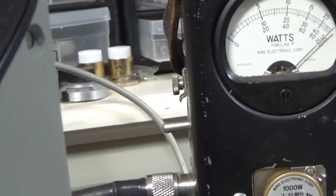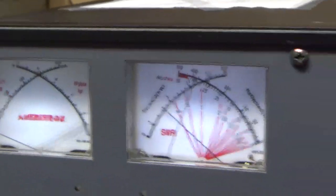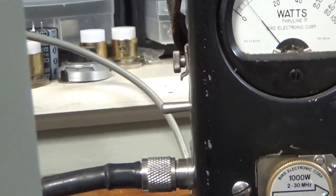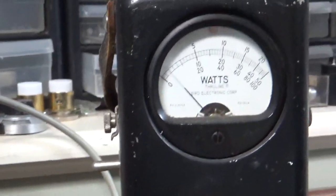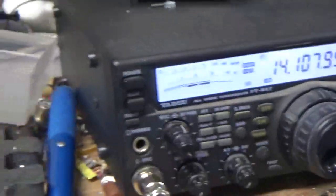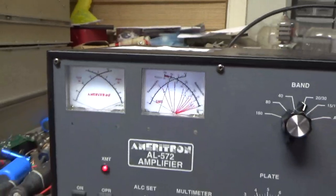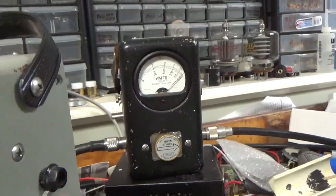Roughly 1KW. And she's working. I'll show you what the radio is doing — it's at about 50 watts or so from the radio. The amp is putting out roughly 1KW.